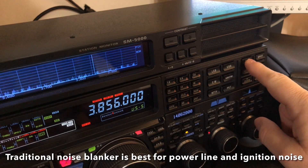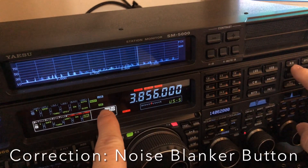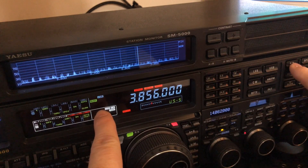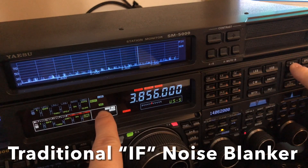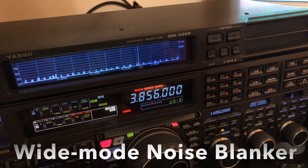Some noise — like this computer power supply — is a little more random. The pulses aren't exactly the same distance apart and the amplitude is varying. So this kind of noise blanker can't quite track all that. I'm going to engage the second level of noise blanker this radio has. You just tap the noise blanker knob. See in the display: NB is the traditional noise blanker.